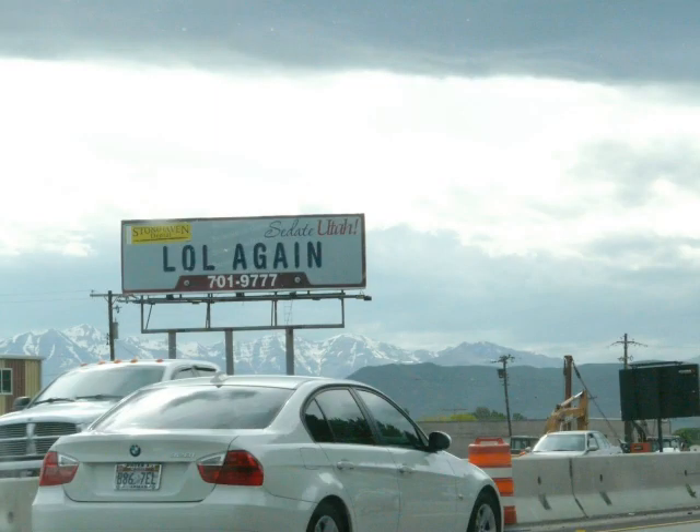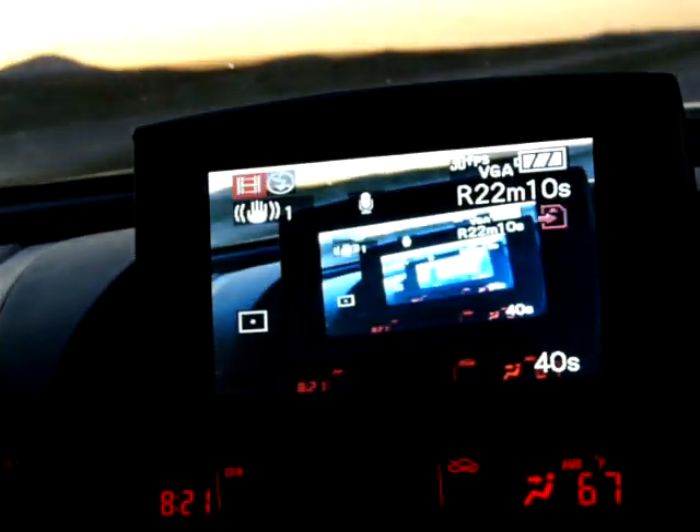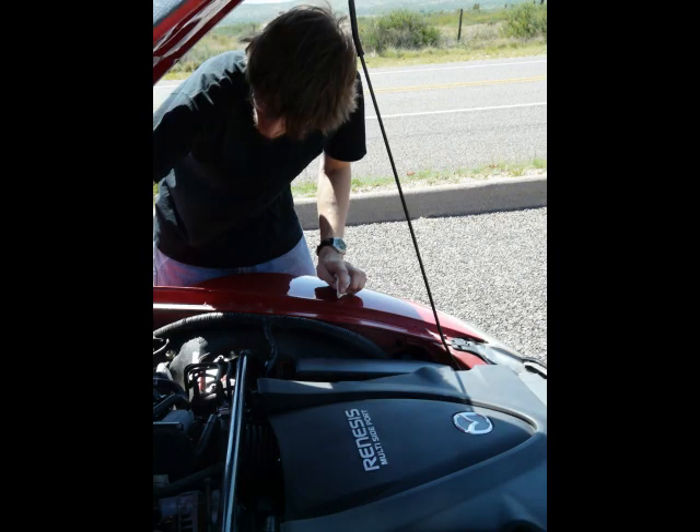I checked all the small things like spark plugs and coils — all of those are fine. Unfortunately, this points to a more serious engine problem, so I decided to run a compression test to see what I was up against.